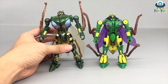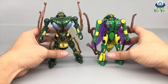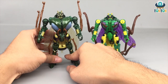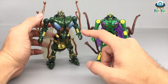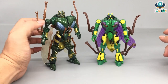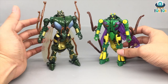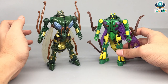Here are the two figures standing side by side. They're both Deluxe Class, but the Generations version is slightly bigger than the Kingdom. The first noticeable difference is the colors — the Generations version has a darker, more metallic green paint along with yellow and gold. The Kingdom version is more cartoonish, which can be explained by the fact that my Generations figure is an exclusive or special version, while this Kingdom one is the standard release.